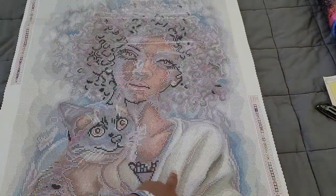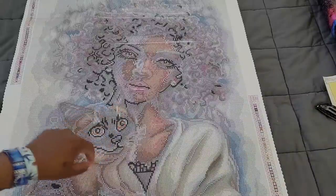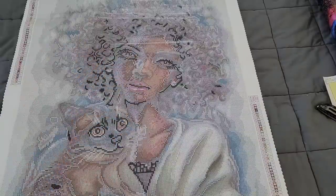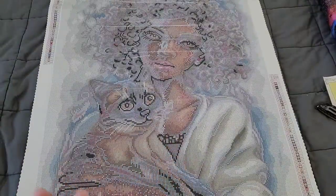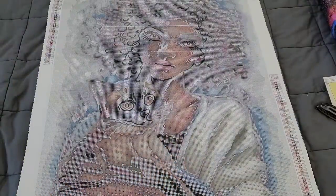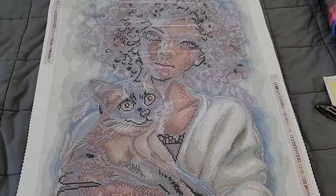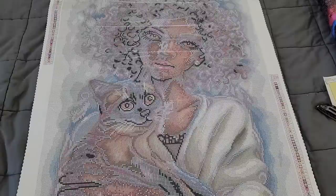So the ABs essentially outline her and the cat, and then you have some in her sleeve, the cat's head, her lips, her eyes, and her ear. I'm happy with the amount of ABs in this kit because sometimes being minimalistic is good. In a kit like this where it's more muted and toned down, you don't necessarily need that big boom of excitement — it's supposed to be a muted, toned-down image. I do like the amount of ABs they put in.